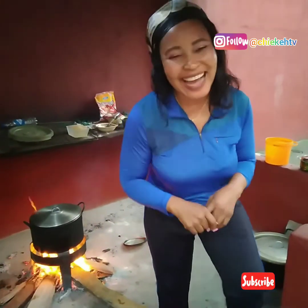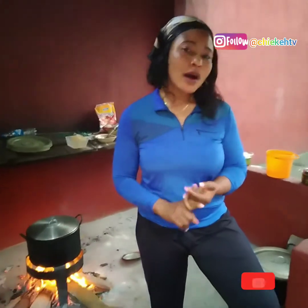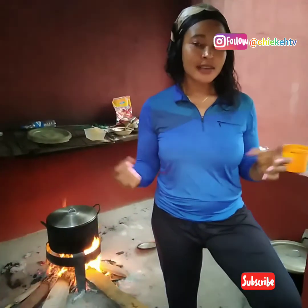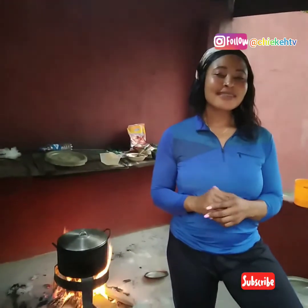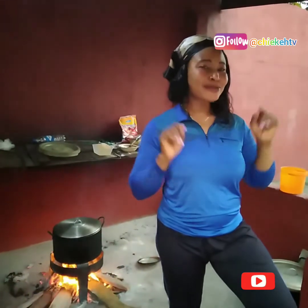In case you're wondering where to get oha, it's mainly in the village. Oha is a Nigerian leaf we use for cooking — the Igbos use it. I don't know if you can get oha on Amazon, but when you come to Nigeria you will eat oha soup or ozu soup. I'm not cooking ozu today, I'm cooking oha — next time I will do ozu soup.